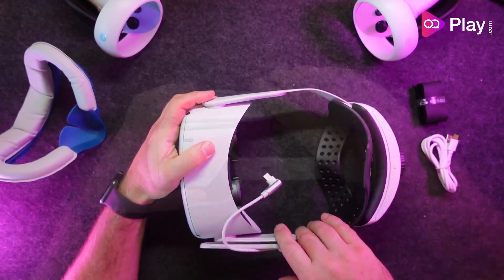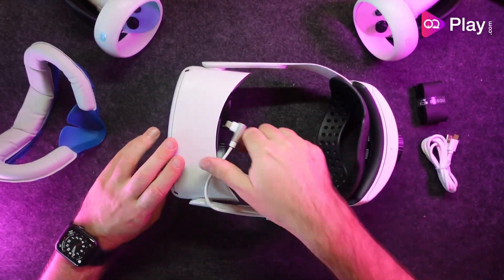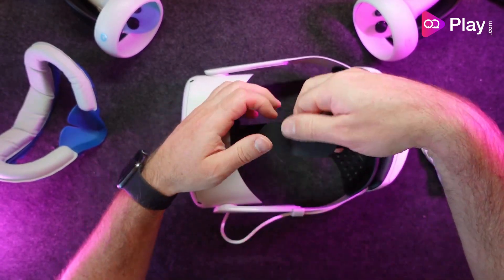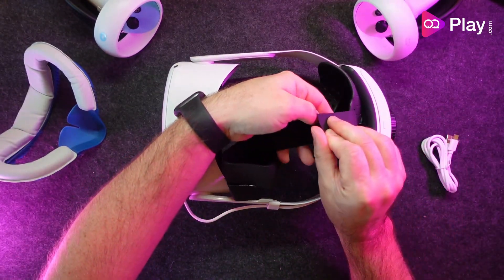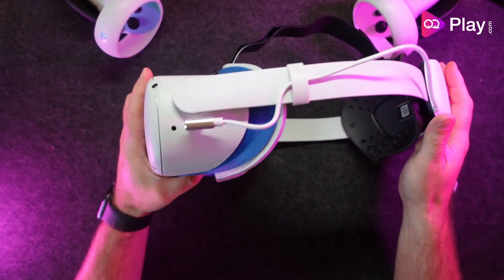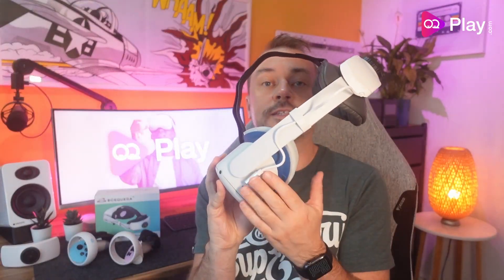Installation involves attaching the side arms onto the side rails of the Quest 2 headset, which clip on well. With your facial interface removed, feed the round end of the top strap through the top loop of the headset with the rubber side facing downwards, then insert the other end through the loop on the rear pad. Reattach the facial interface and connect the USB cable from the battery strap into the charging port of the Quest 2.